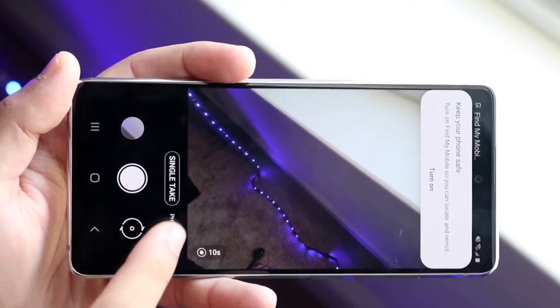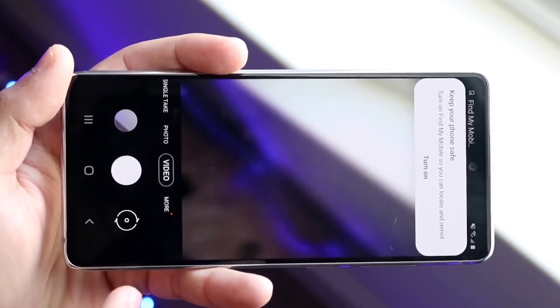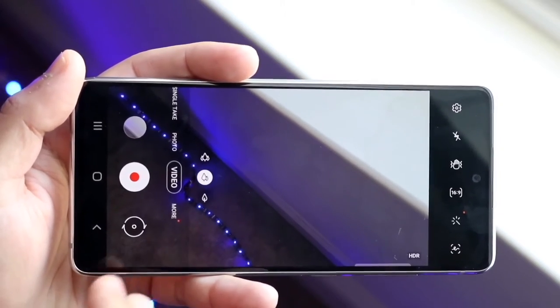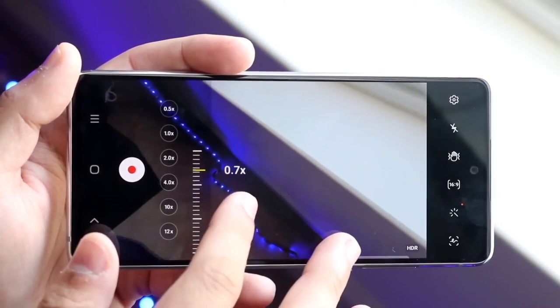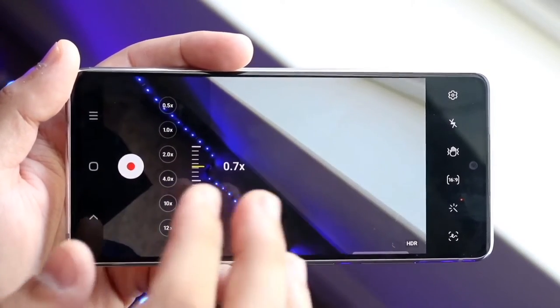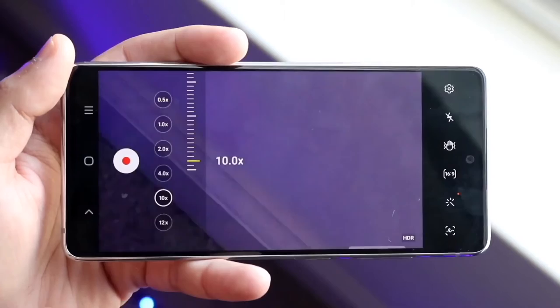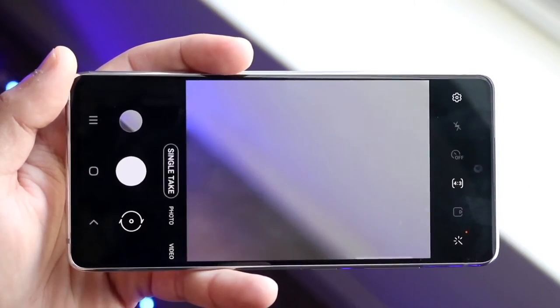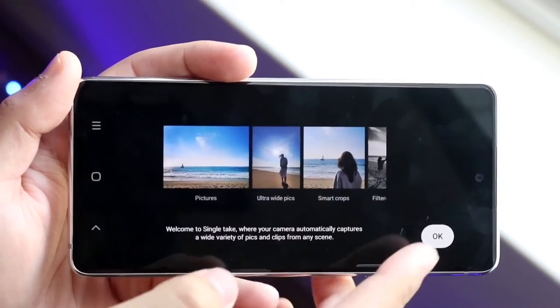We do have a little bit of a change in the software as well. Since this phone's release, it actually got an extra year of software updates and an extra year of security updates, following the same line as the S20 since it has the same chipset. That's another pretty big advantage — you're going to be getting a very solid phone when it comes to the whole software life cycle.